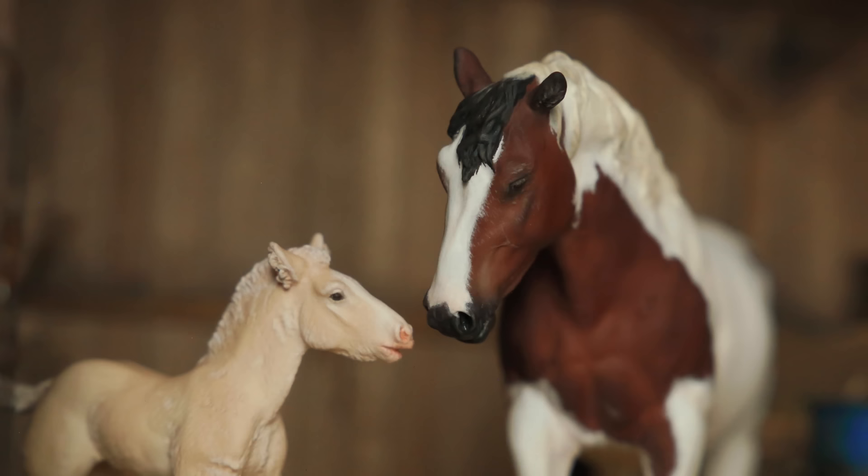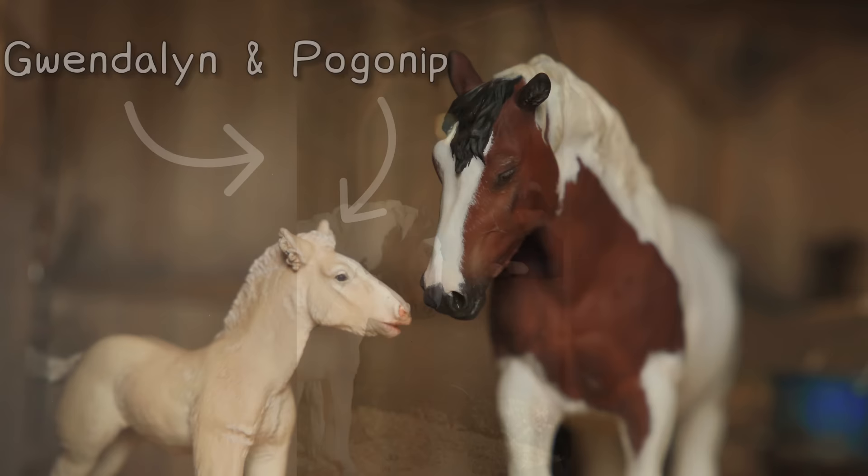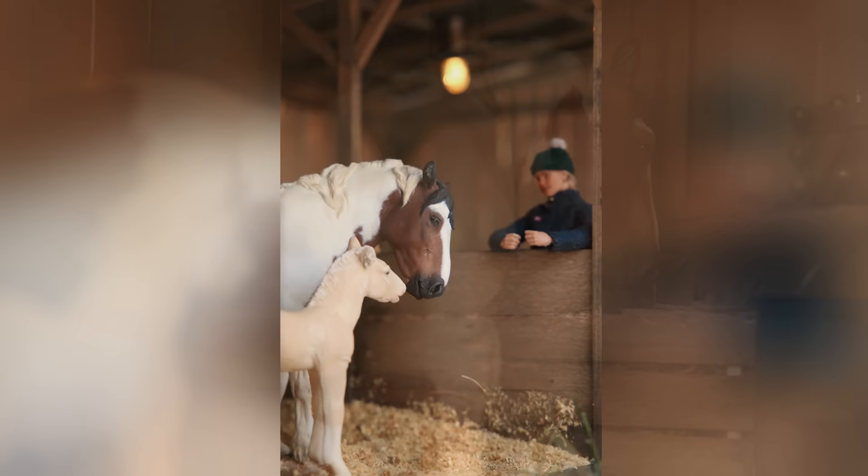Say hello to Gwendolyn and Paganip. In my mind, these two are owned by someone who doesn't really know how to take care of horses and doesn't really have the money to do so either, but they do their best to keep them happy in their little humble shed. And speaking of this shed, you might have noticed them standing in one — I have actually filmed a process video of me making it, so if you'd like to see that, make sure to comment down below.